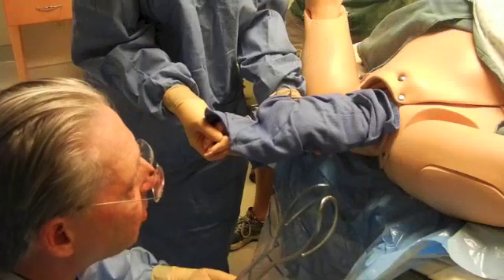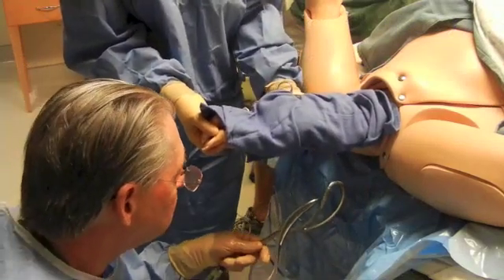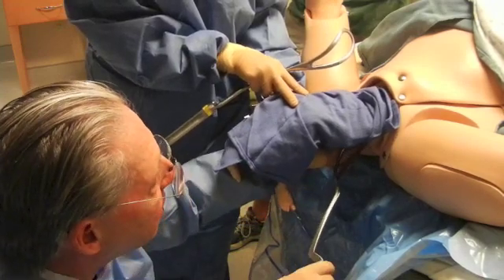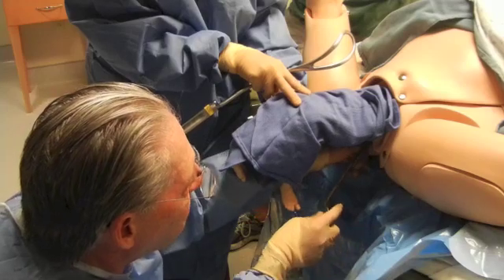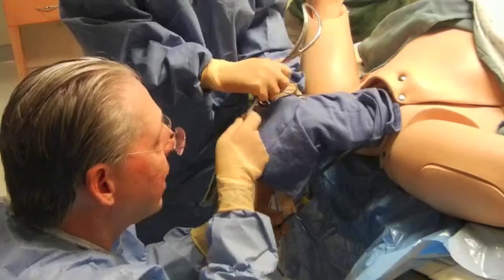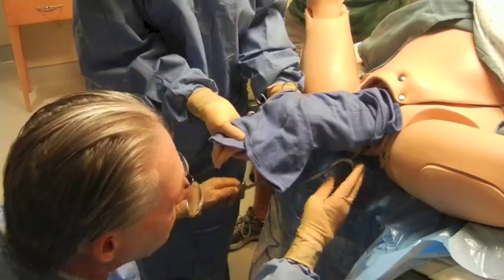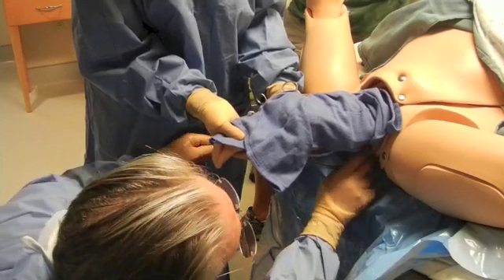The forceps are first applied with a phantom application. Since these are applied from below, it is best to be in a kneeling position. There is always a space between the head and the shoulder, so the blades go up and in. As a pelvic application, you are not trying to apply these directly to the cheeks — from below and up.